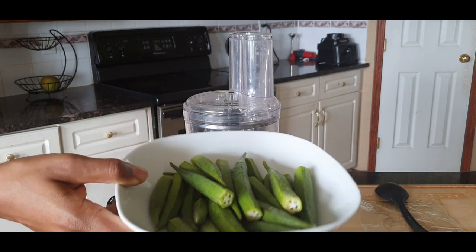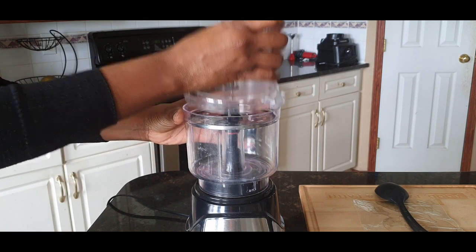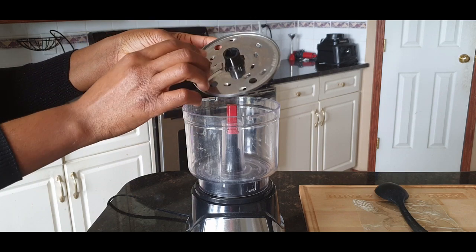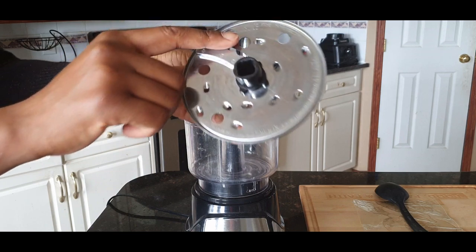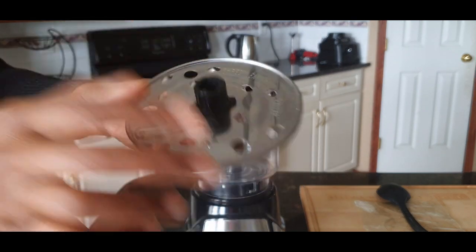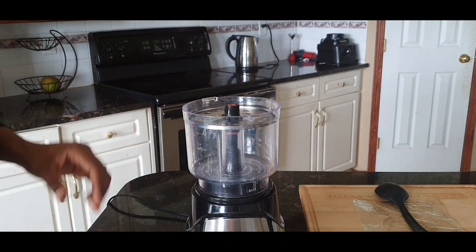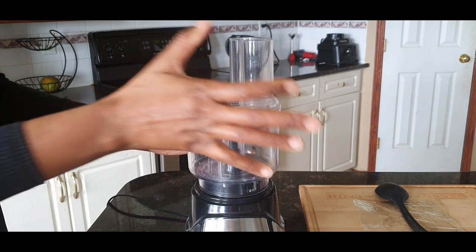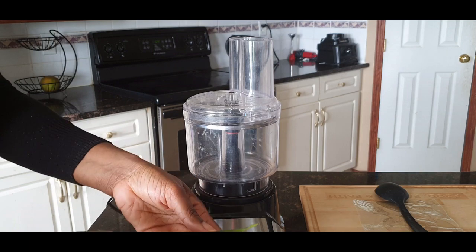The okra is now washed and this is it. I've got my blender all set up. The beautiful thing about this blender is that there are two sides to it — there's a shred bit and there's a slice bit. I used to use the shred bit for my kids when they were really young, but now as adults everyone can manage it, so I use the slice bit. That's the way I had okra growing up and that's the way I still like it.